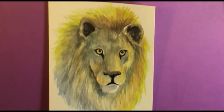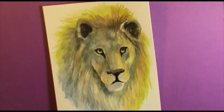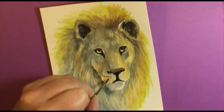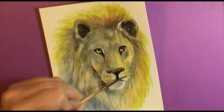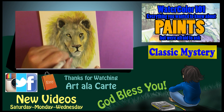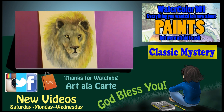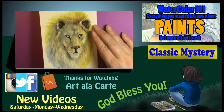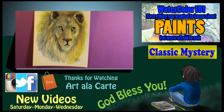Hopefully this answered a few questions about how to shadow something and play with highlights in your watercolor paintings, and how to imitate the fur look. I just encourage you to have fun — whether you paint a lion or any animal, have fun with it. Make sure to share your photo with me on Facebook or Instagram, and as always I'll see you next time with another drawing or painting tutorial. Thank you so much, God bless, bye!